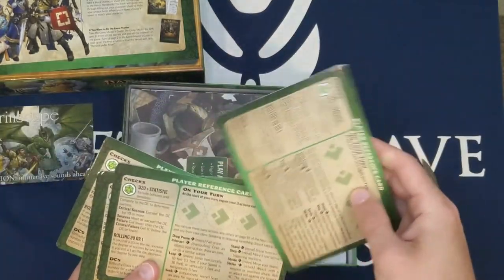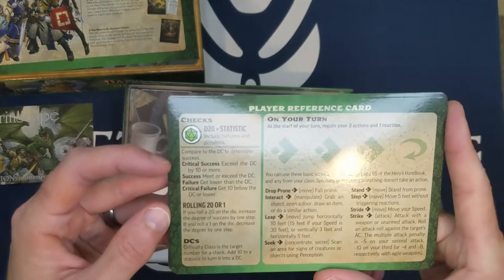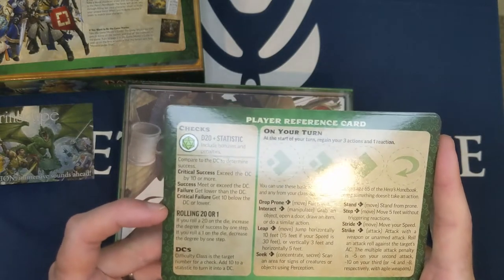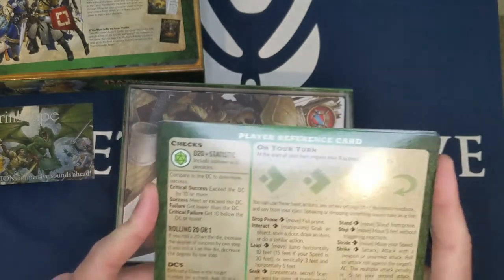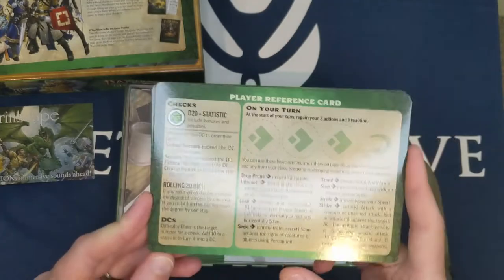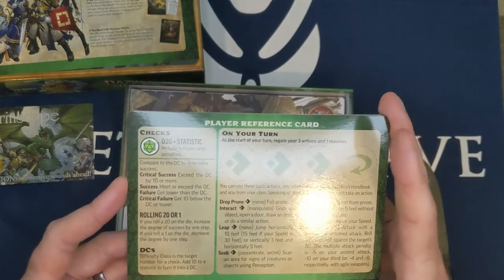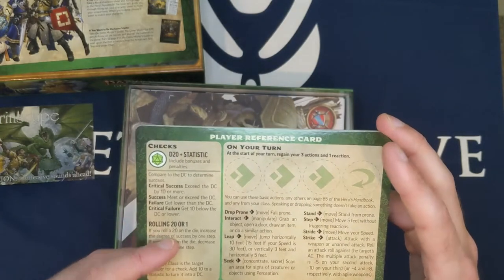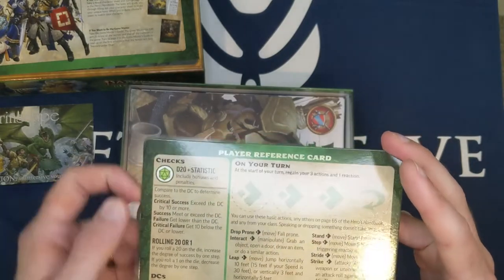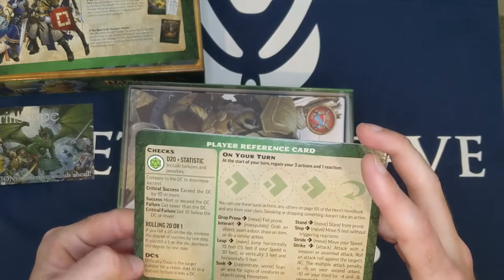Here we have player reference cards — looks like six of them. They cover checks: critical success is exceeding the DC by 10 or more, success is exceeding the DC, failure is lower than the DC, and critical failure is 10 below the DC. Interestingly, rolling a 20 on the die increases your degree of success by one step — so a nat 20 isn't automatically a critical success anymore; it just bumps you up one level.